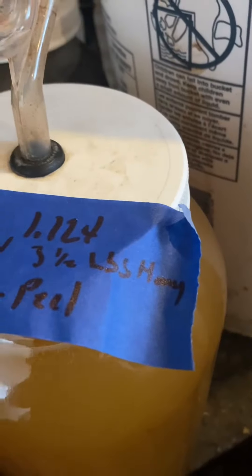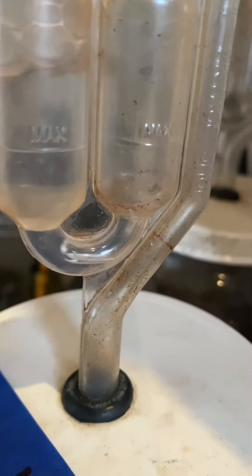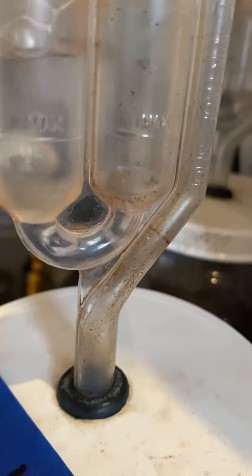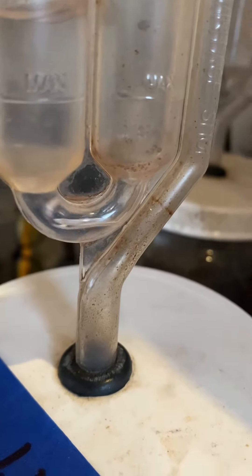Alright guys, welcome back. This is our old-fashioned mead — this is a progress report on it. If you look on the side, look how that thing is fermenting! That's doing good. And this is the airlock. See, that's what the airlock's supposed to do — it's like the p-trap on your sink. It lets the CO2 come out but keeps the bugs and other things that could get in there from getting in.